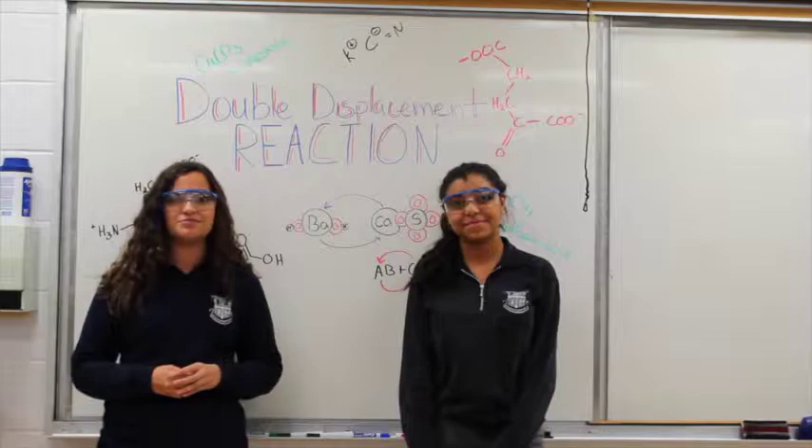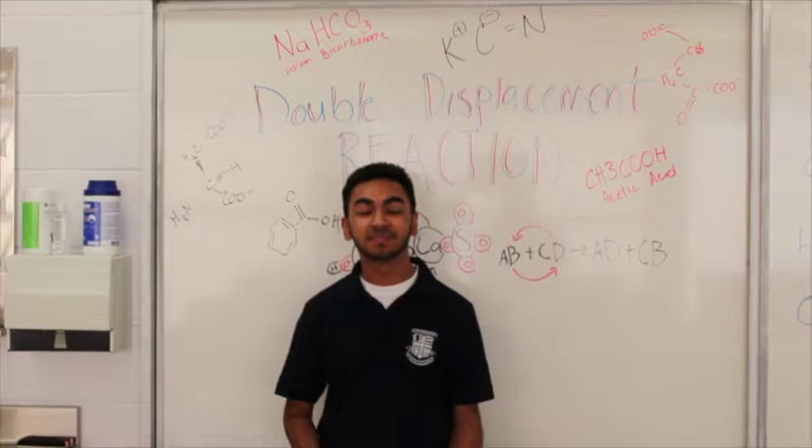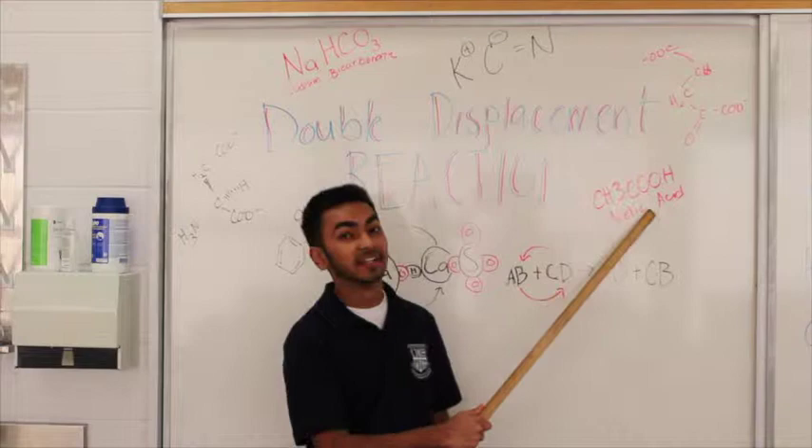My name is Adam. Today, the type of double displacement reaction we will be looking at is the interaction of baking soda with vinegar. This reaction forms a neutralization reaction.